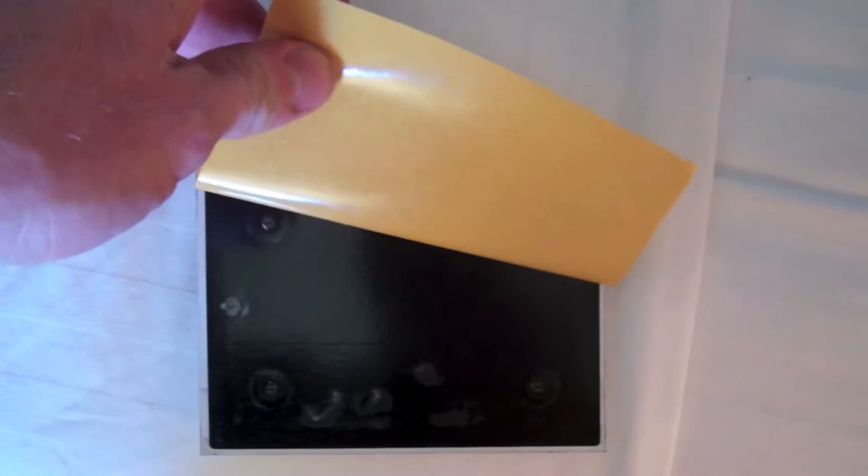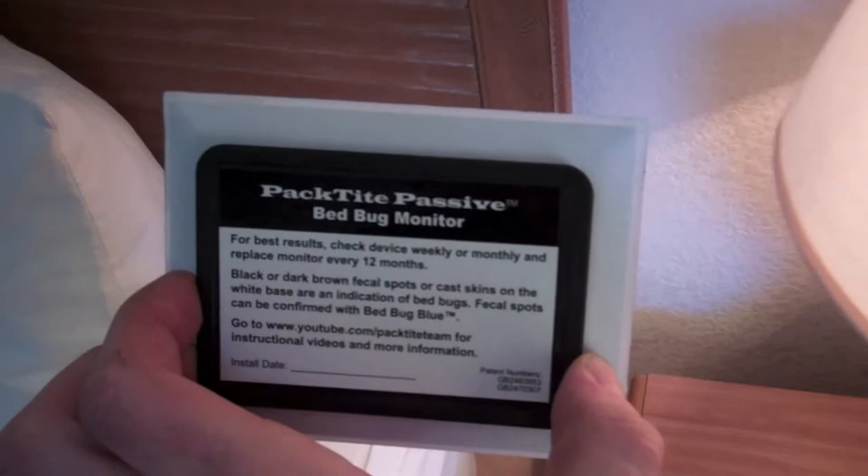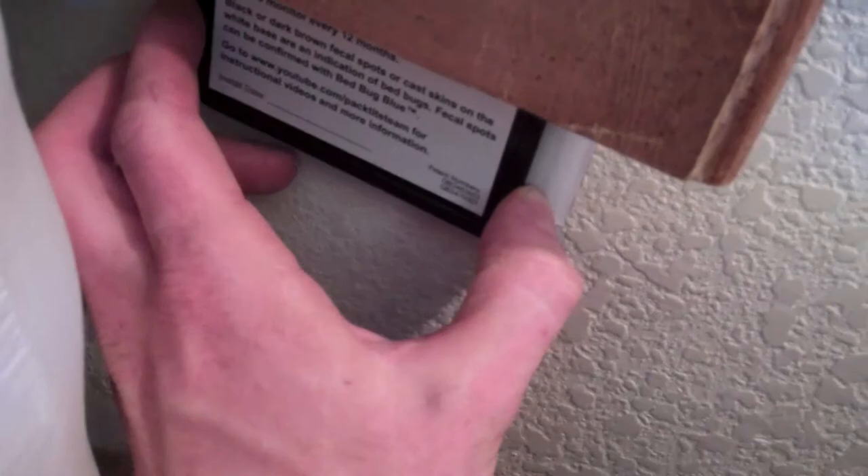To place the Pactite Passive Monitor, first remove the paper from the adhesive backing. The monitor should be placed as close to potential bedbug activity as possible. This includes behind headboards, box springs, mattresses, and baseboards near beds.